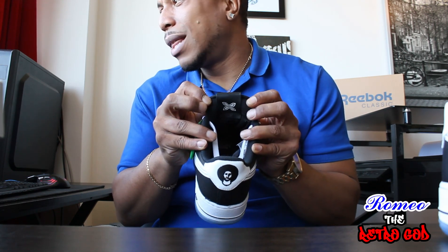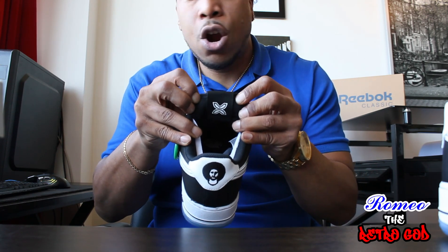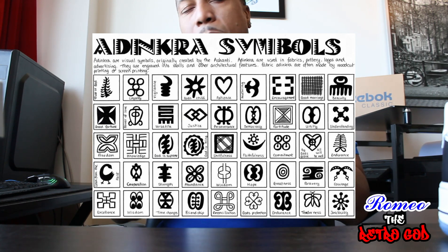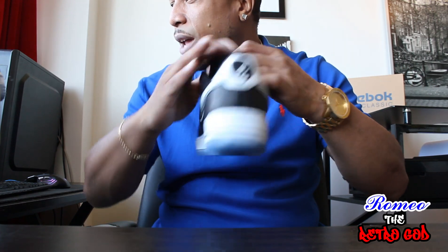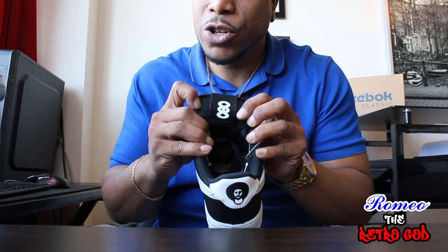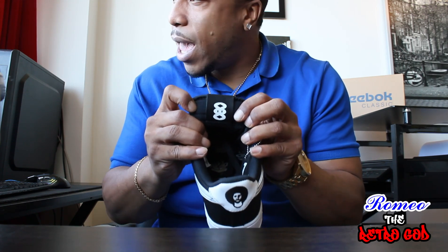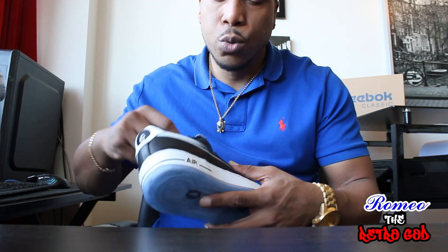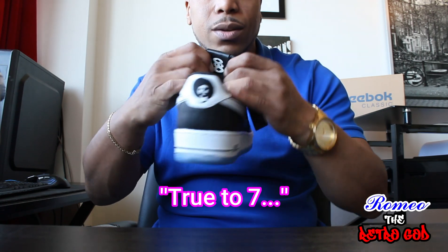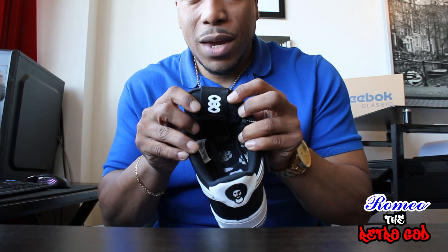On the left shoe, the symbol is called Fawohodie. These symbols are used in pottery and clothing — it's actually meant to symbolize freedom and emancipation. On the right shoe on the inner side, the symbol is called — I'm not sure if my pronunciation is right — Nkyinkyim, and it's meant to symbolize truth. That kind of ties into the shoe itself.